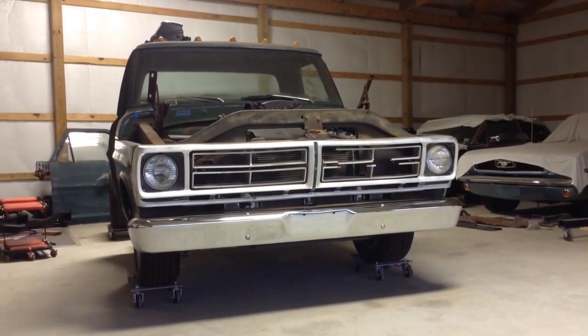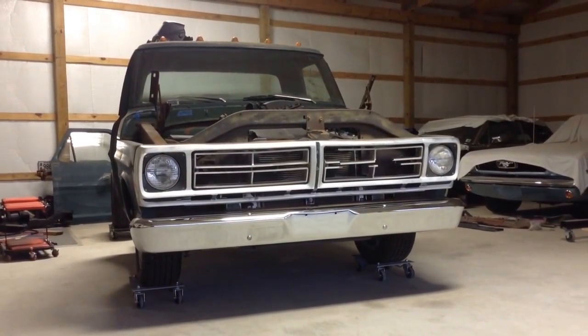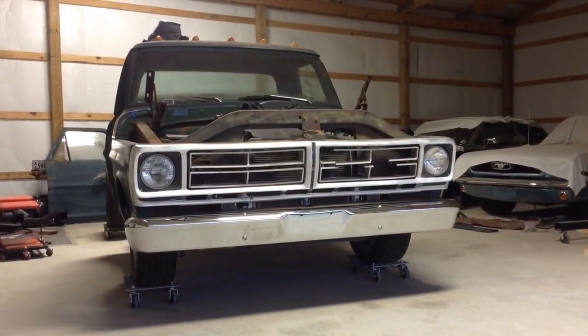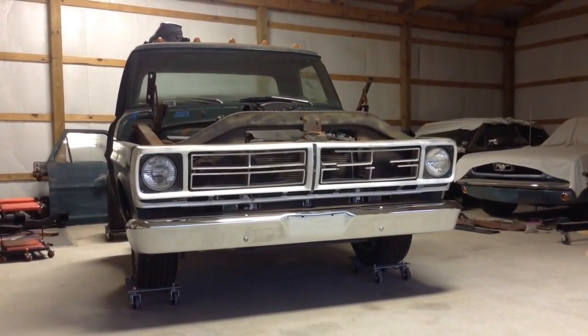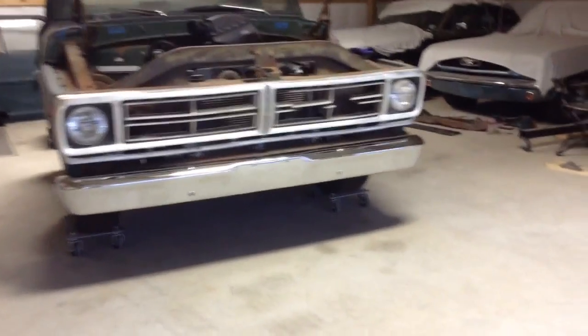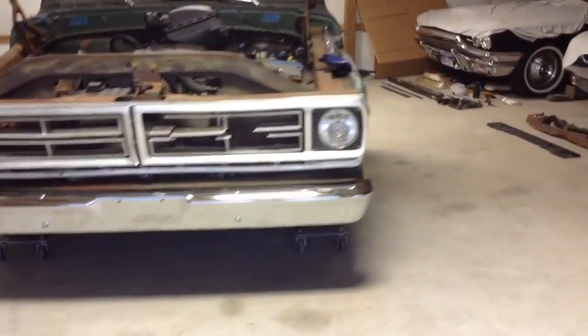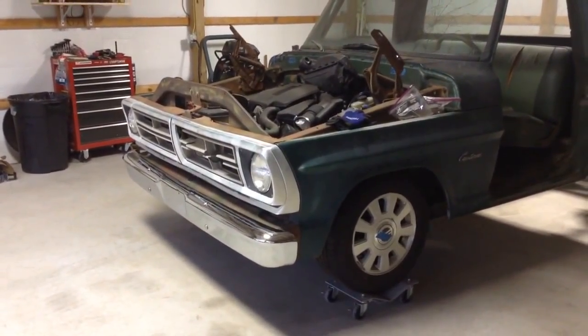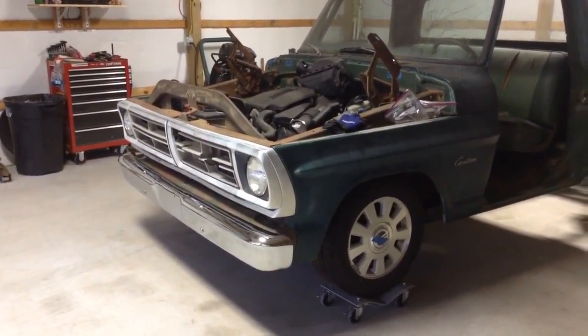And there you go. Front bumper supported by itself. Front end is together as much as it has been this far in the build, and I think it's looking pretty good. I'm happy.